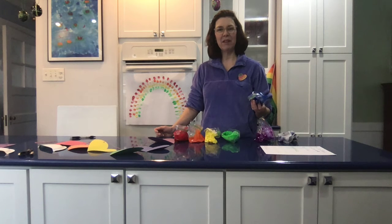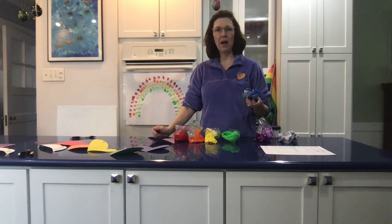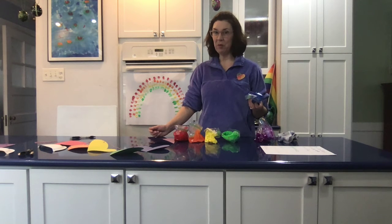Hi! Today I wanted to show you some rainbow crafts. I bet that you've been walking around town looking at Riverside and looking at all the gnomes and the windows. Well, after gnomes, people are supposed to display rainbows, so I thought maybe you'd want to work on a rainbow for your windows. So I had a couple ideas for rainbow crafts.